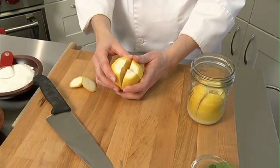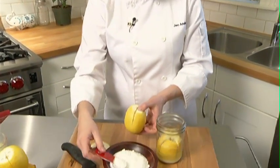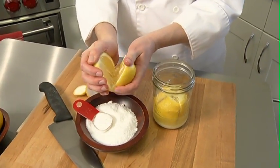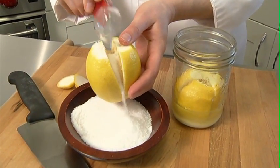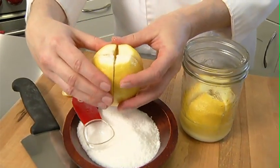I'm going to start by taking salt. You can use kosher salt or sea salt — just use a nice quality salt. I'm going to put about a tablespoon or two inside the lemon. I'm now going to put it into my jar.